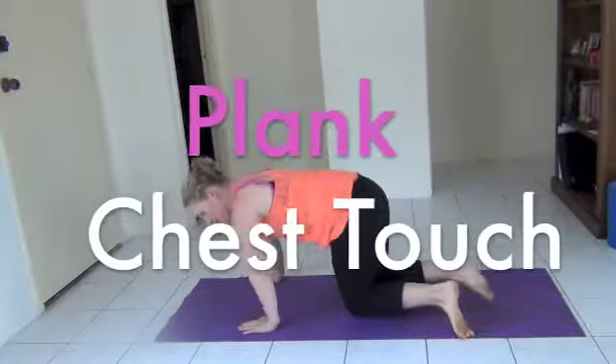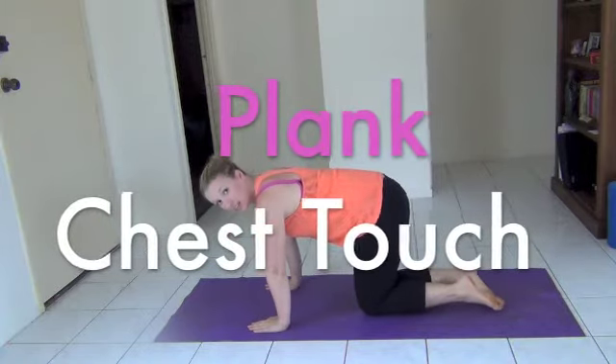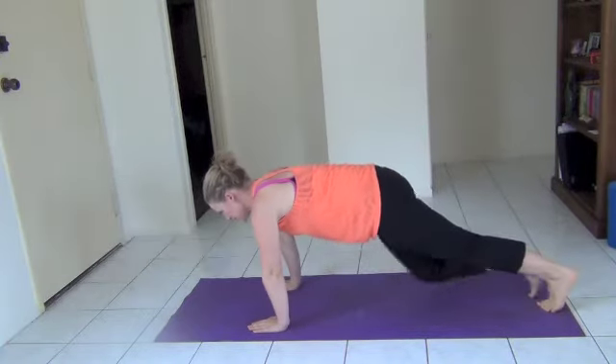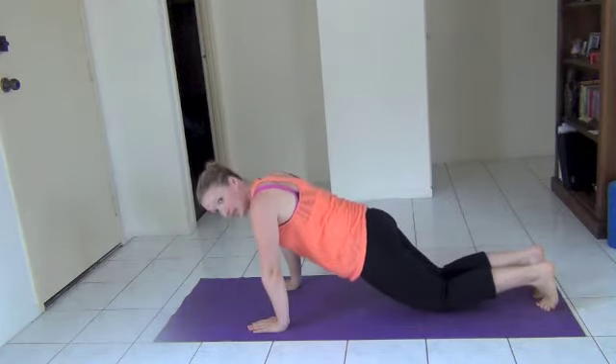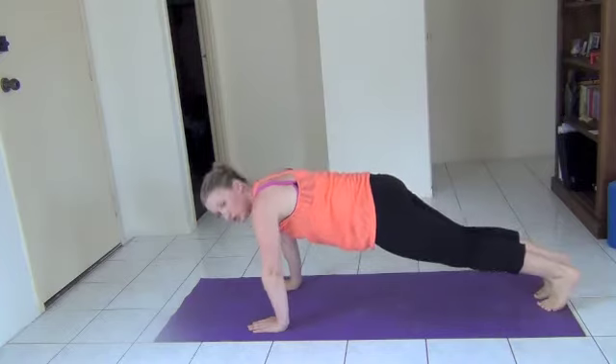So we are coming up into a plank position. Hands directly onto your shoulders, step back into a plank position. Now you can do this up on your knees or on your toes, so choose your level.